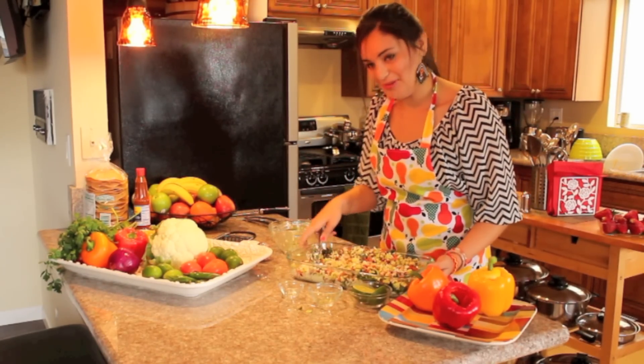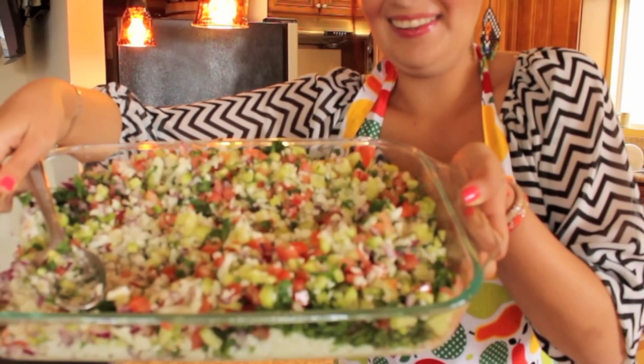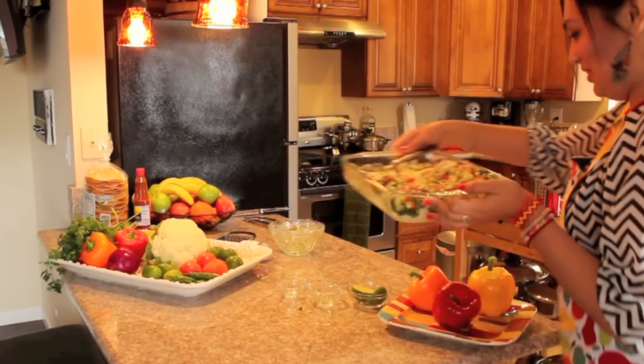Let me just show you how beautiful this looks. This is what it looks like — it's so beautiful and it really does look like ceviche.